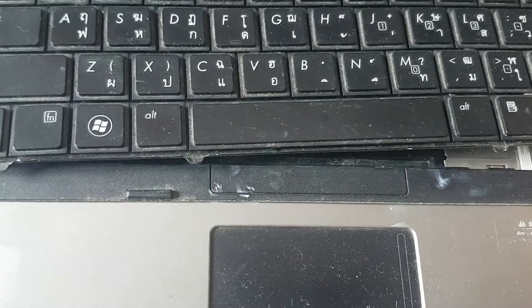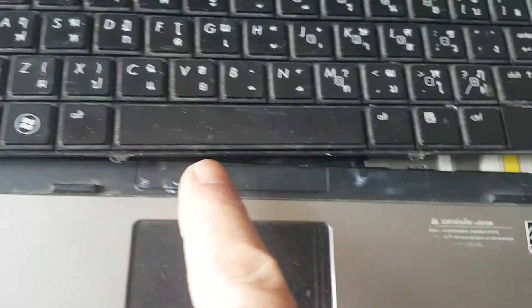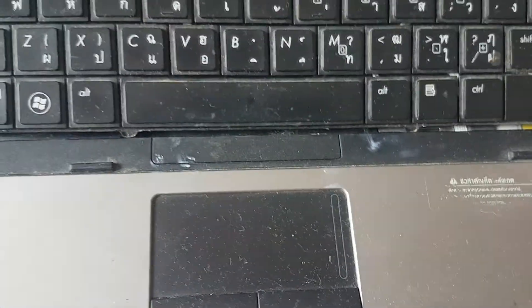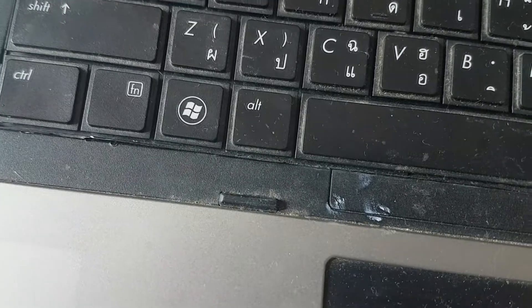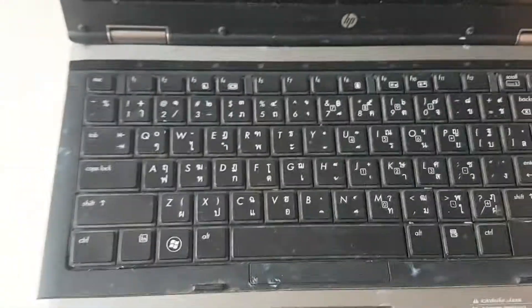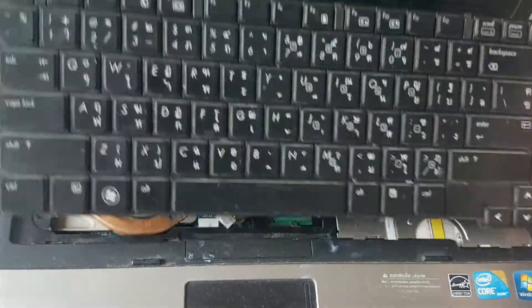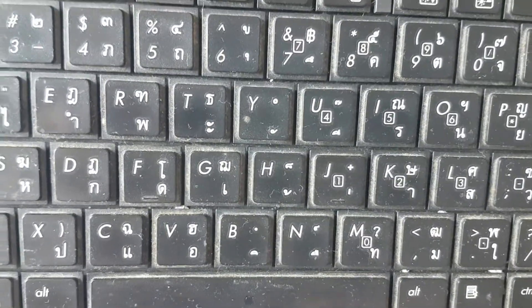I'll basically point them out with my finger: one, two, three. So the keyboard, for extraction after you release these screws, just lifts up — you'll have to have a bit of fun with it to lift it up. The keyboard is quite amazing really, because this one has all the Thai character set on it, because we're in Thailand.